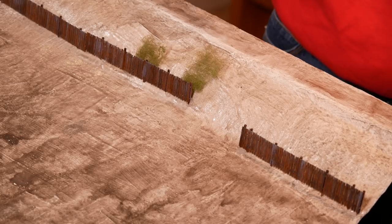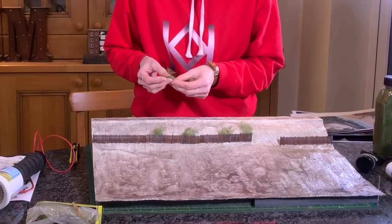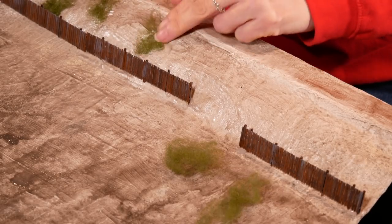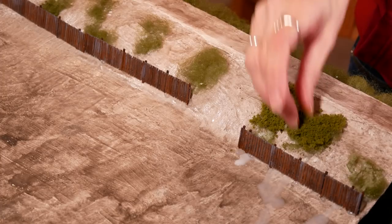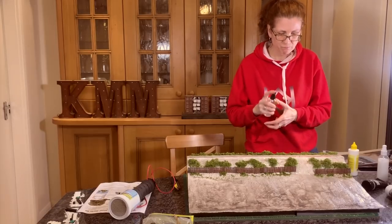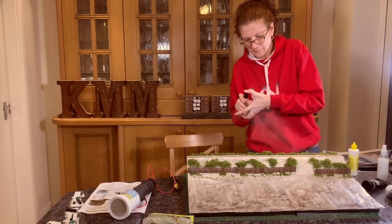I probably would have used Woodland Scenics bushes if I could find them, but I may have run out, so instead I decided to use Woodland Scenics green polyfiber with some Woodland Scenics coarse turf over the top. I started by teasing it out and putting it in place on the diorama, using tacky glue to hold it down while putting the foam on. Then I added piles of ground foam — I found gluing it at first wasn't necessary, this stuff actually clings to itself and is very bush-like when it goes down.